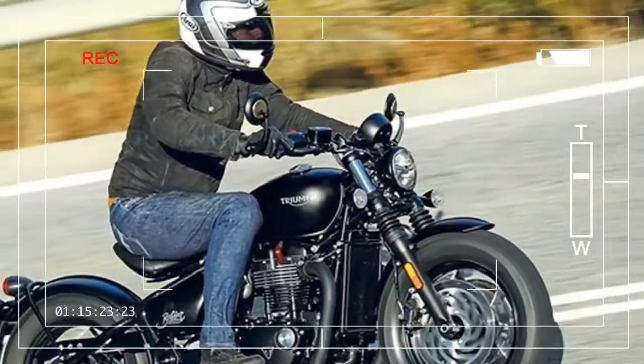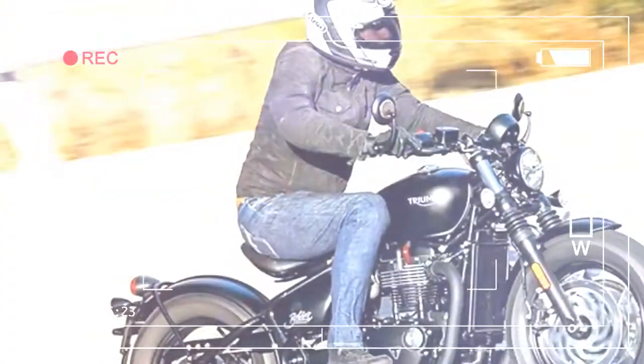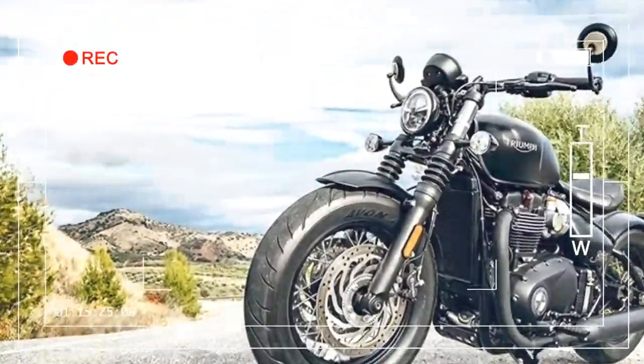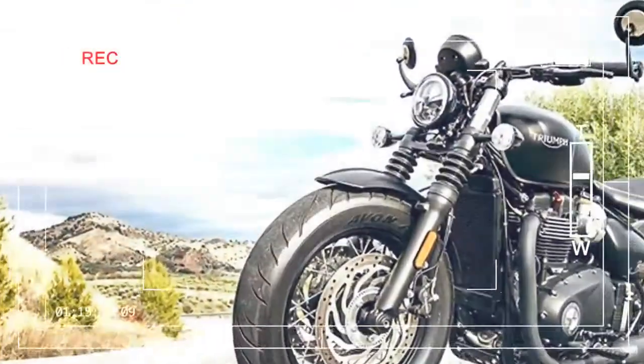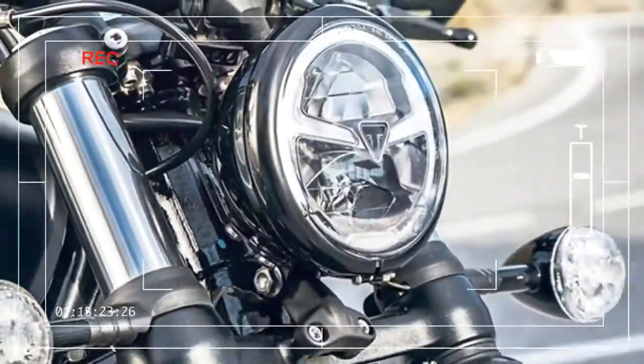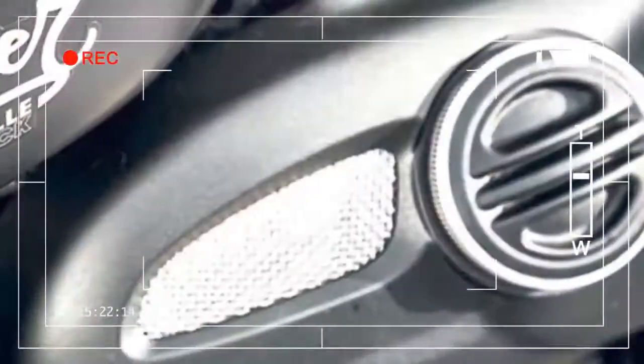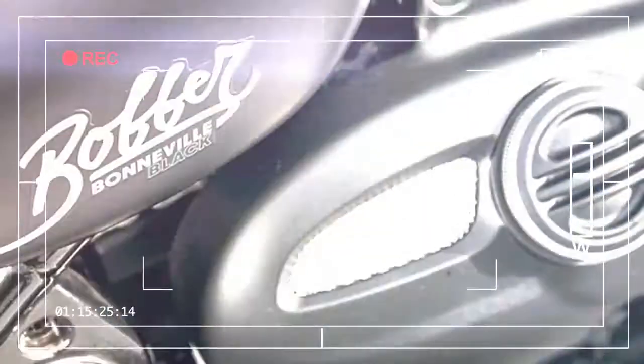It's funny how fashions change and new trends quickly become the established norms — take the bobber look, for example. Nowadays, bobber styling revolves around a set of fat balloon tires. However, back in 1940s post-war America, the first bobbers were very different.